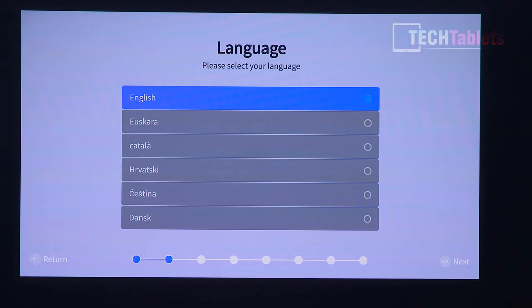Setting it up is a little different from a typical Android TV projector. This runs Linux, which is a lot faster — they claim about 60% faster response times and everything is more lightweight. You've got various European and essentially every language available here, which is great to see. The menu so far seems really quite fast.